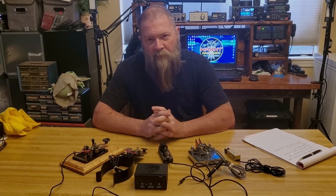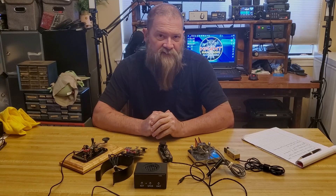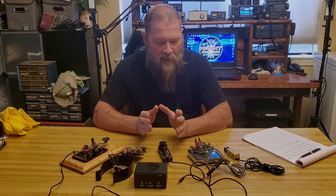Hey guys, on today's show, a couple of you asked to see my collection of CW keys, and that's what I want to cover today.